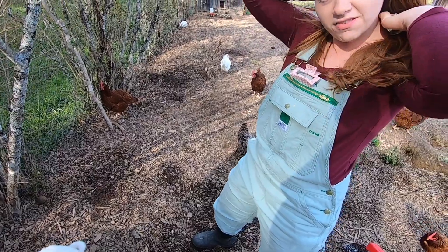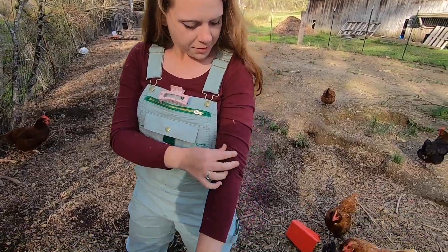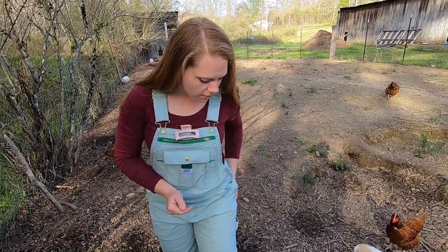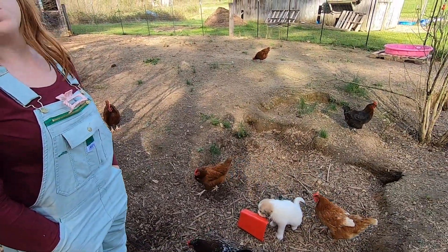76 strawberries is going to be a ton of strawberries for us if they all survive and produce. We should have enough we could actually sell them someday if we wanted to. Plus they'll put off runners and we could plant more or sell the actual shoots and make money selling berries plus the shoots — that'd be really good.